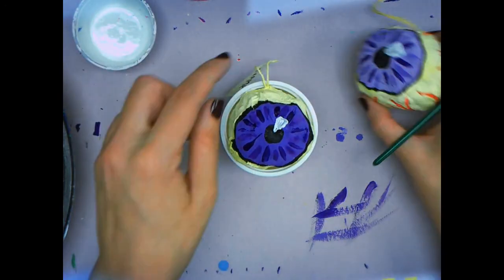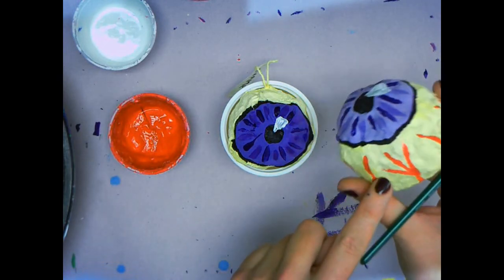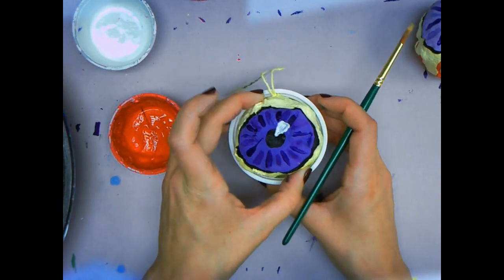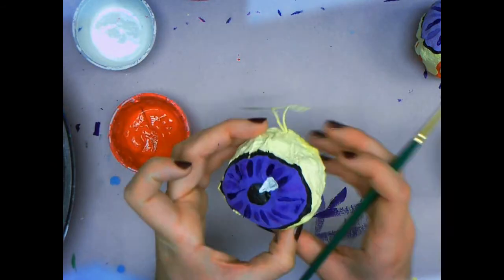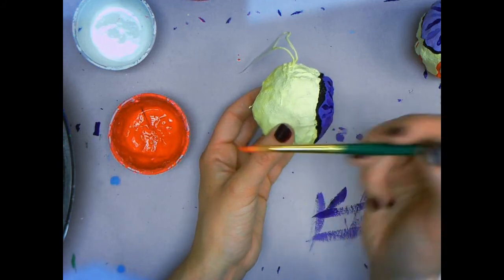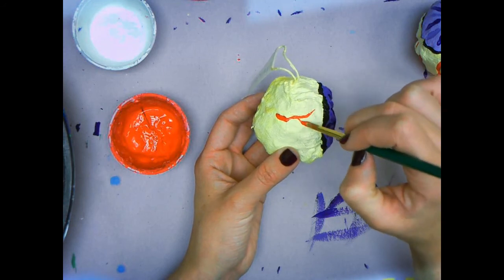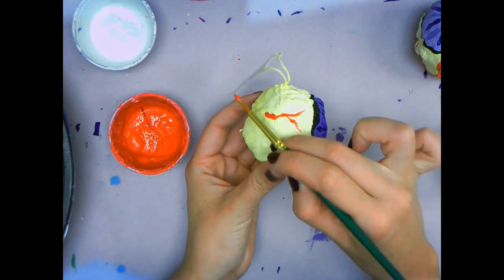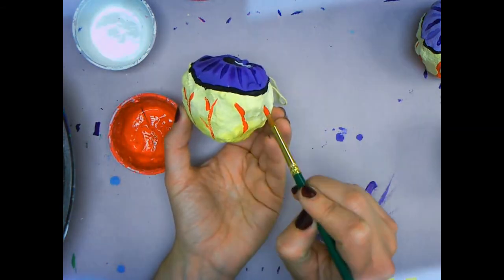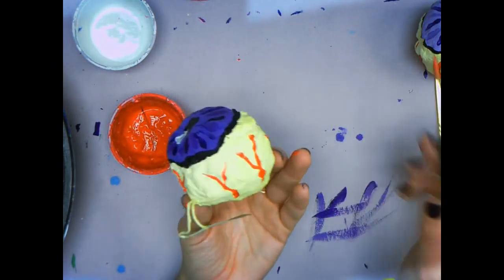Finally, to complete our eyeball, we're going to use the color red to give it that bloodshot veiny look. That goes all the way around. So you will take your eyeball out of the cup and hold it in the hand that you do not paint with. Do a tiny dip of red, wipe it on the lip so it doesn't drip, and add your small little veins — almost like a Y shape. It comes from the back and goes all the way around. Careful with your fingers so you do not touch, and continue until you finish the whole way around.